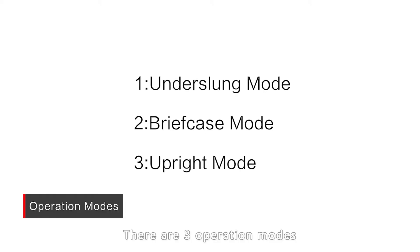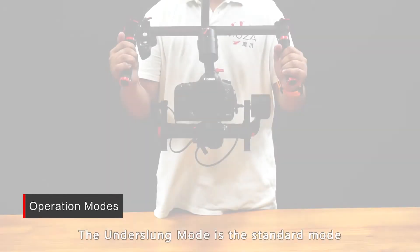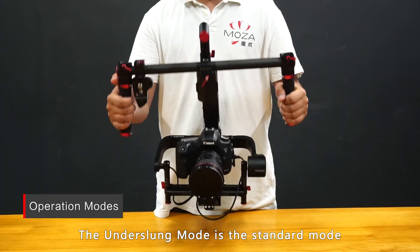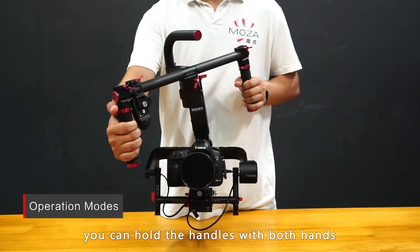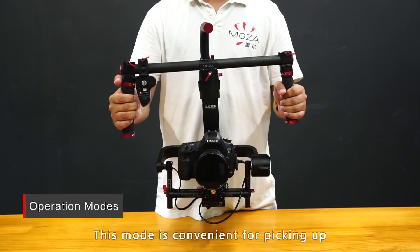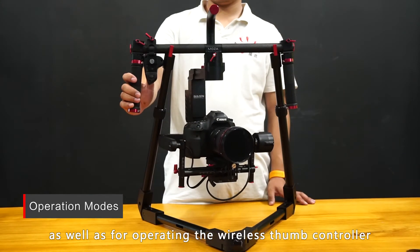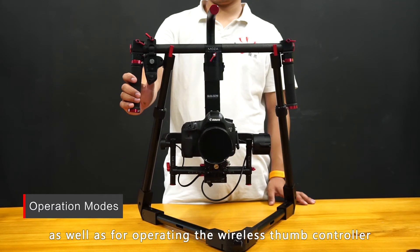There are three operation modes: underslung mode, briefcase mode, and upright mode. The underslung mode is the standard mode. You can hold the handles with both hands, or grip the top bar with a single hand. This mode is convenient for picking up and storing the gimbal on the stand, as well as for operating the wireless thumb controller.